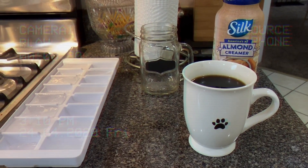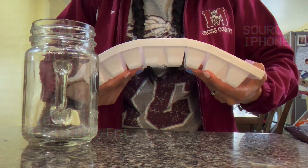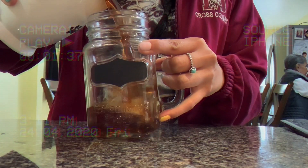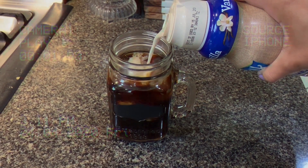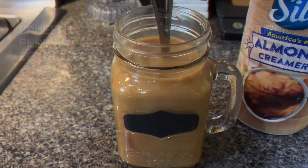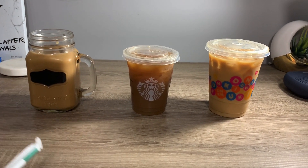I'm going to be using ice, creamer, and a glass cup. I start off by adding the ice — I usually add like two or three ice cubes into my mason jar. Then I go ahead and pour the coffee, then I add my creamer. I love that part where it's mixing — it's pretty cool. Go ahead and stir and enjoy!